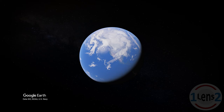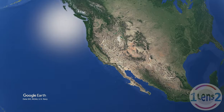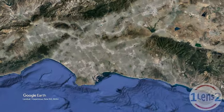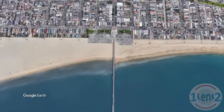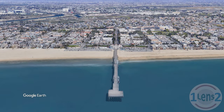So where is today's photo shoot? Well, there's a very cloudy North America, Southern California, the Los Angeles metropolitan area, the City of Seal Beach — and there's our photo shoot location at the Seal Beach Municipal Pier.